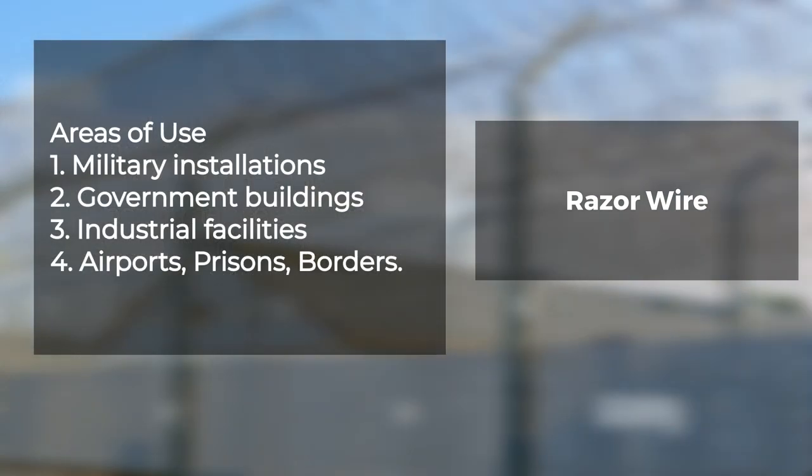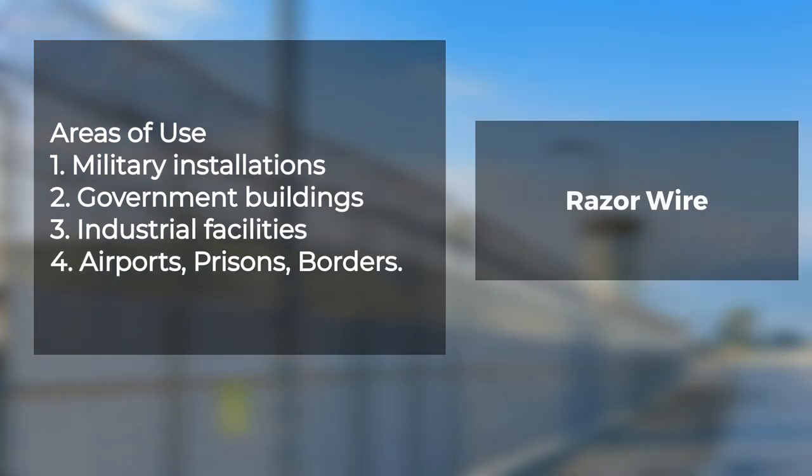Areas of use: military installations, government buildings, industrial facilities, airports, prisons, and borders.